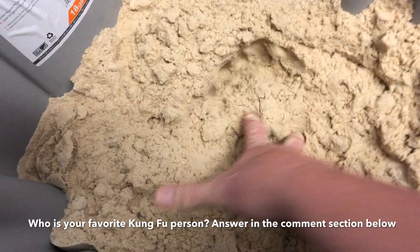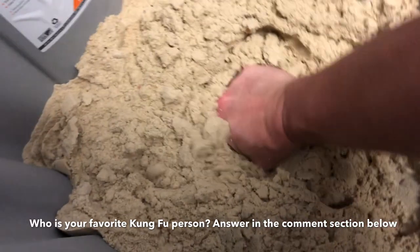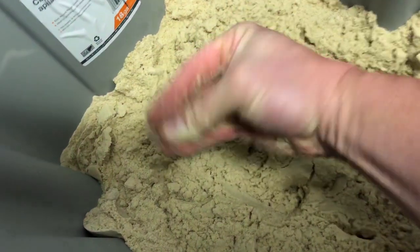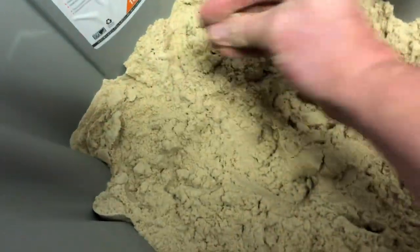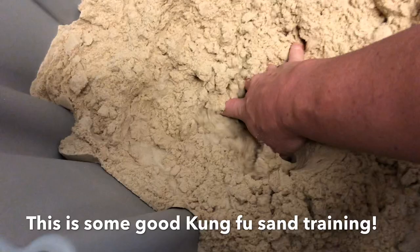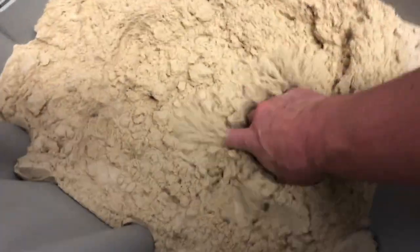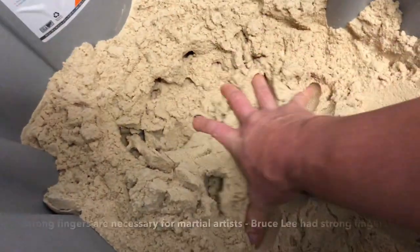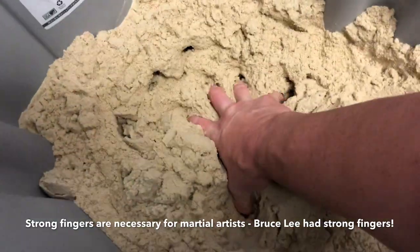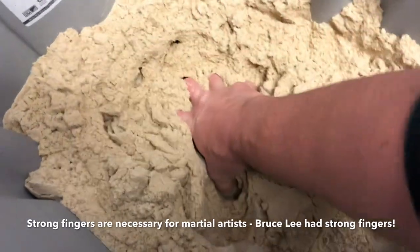Now make a piercing motion — this is how you're gonna stick it in someone's eye. Go in and then open your hand. You're gonna be able to Wing Chun somebody after this training. Then go back to the squeezing motion: make sure your hand is nice and wide, go in hard and squeeze.